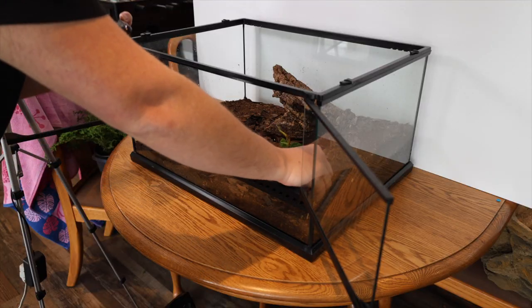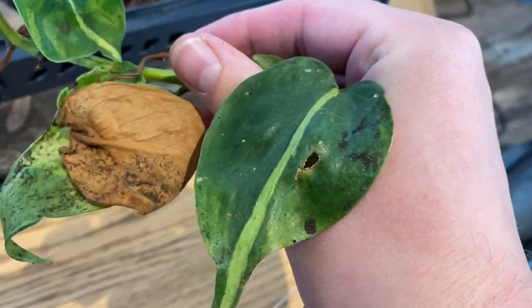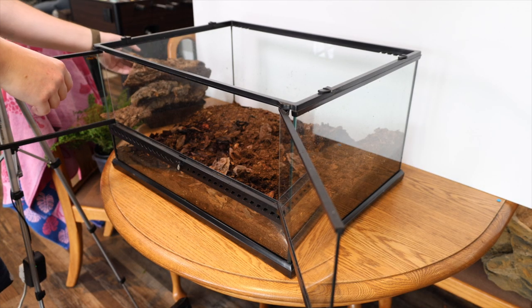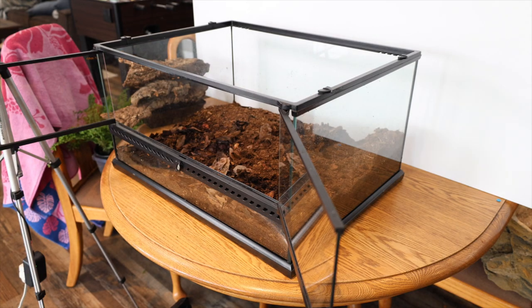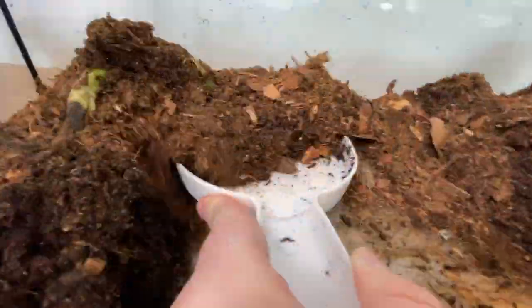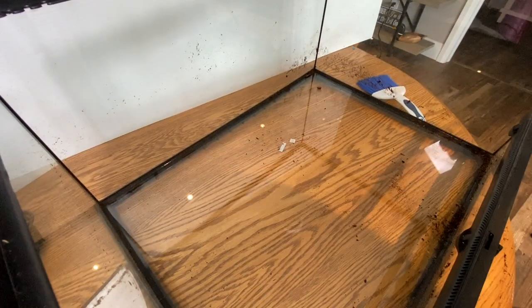Now that we have the tank outside the room, the first thing we have to do is empty it. The only reason I'm emptying the entire tank is because there are definitely some unwanted pests on the plants, and that means their larvae is probably in the substrate — so it's all gotta go. I removed the pieces of cork, set them aside, then soaked them for about an hour in hot soapy water. After using the dustpan to remove most of the substrate, I finished it off with a quick shop vac.